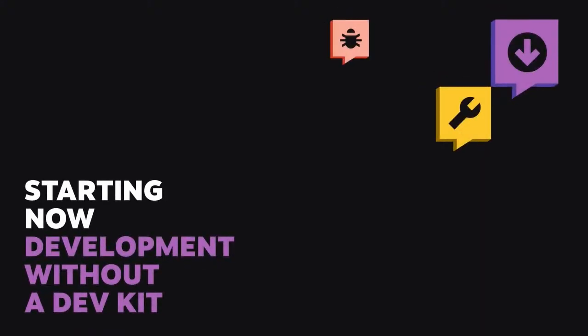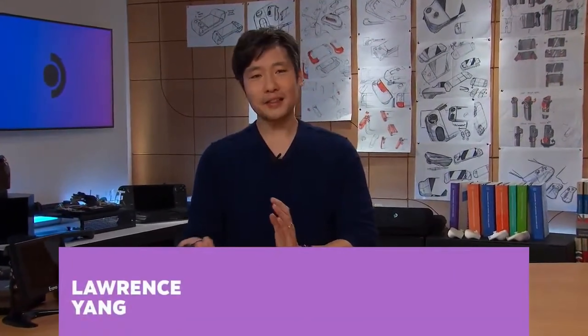You would imagine that developing without a dev kit would be pretty easy, considering you're just making PC games and testing for compatibility. Valve seems to think that it's not that easy - they want to get you set up with a proper desktop testing environment, and I think they've done a remarkable job.